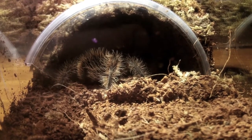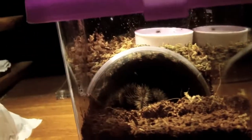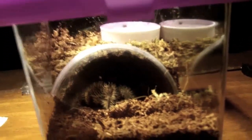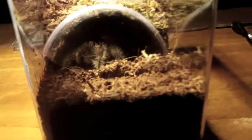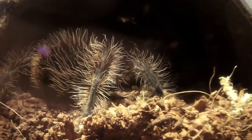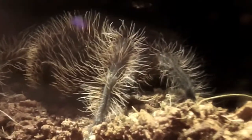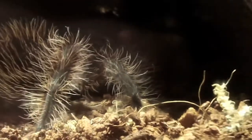Here we have my newly rehoused B. Albopilsomum, who is just in a mini critter keeper. I just want to give you this quick update. There's a piece of a plastic cup with some moss on top, stuff for the water dish, and a little bottle cap water dish. And there the goofball is — it looks pretty happy in here, doing very well. Just want to show off this goofball. It's looking absolutely amazing.